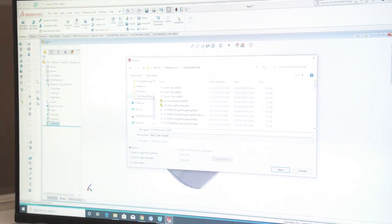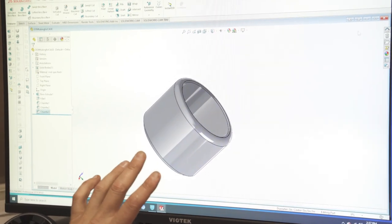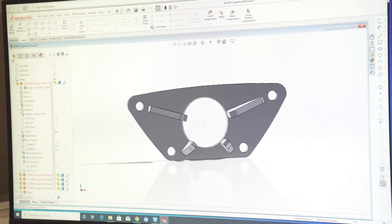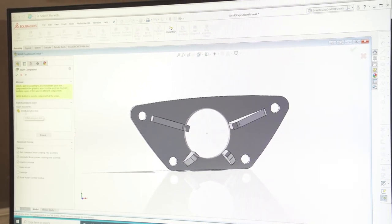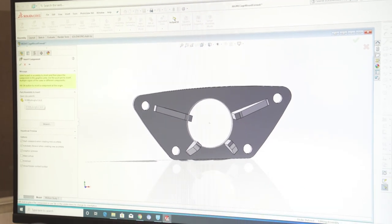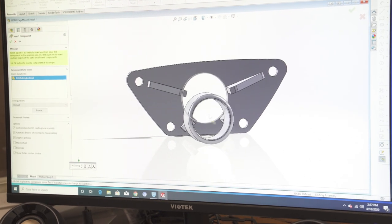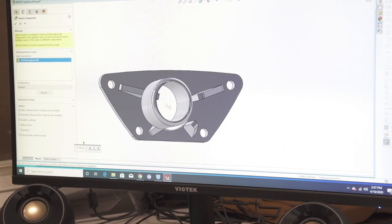Now we're going to hit Save and make sure it's in the correct SolidWorks folder. We're going to leave this file open, go back to our assembly, and go to Assembly > Insert Components. Our DOM tubing for cage shows up in the navigation bar, so we're going to click that — and look at there, it just floats right in. You can rotate it and put it wherever you want.